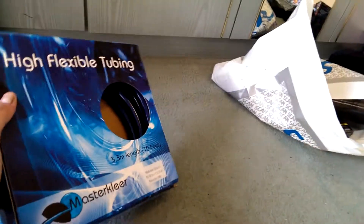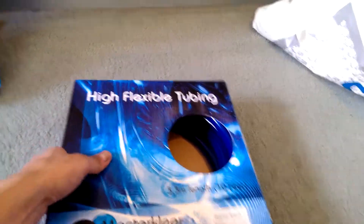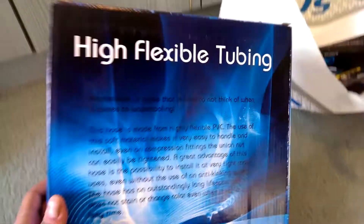Pretty cheap box to be honest. Got a see-through hole there. Did have cellophane on it, but I've taken it off for the purposes of this unboxing. Got some information there — doesn't really tell you much, because it's in different languages, unless you can read such language.